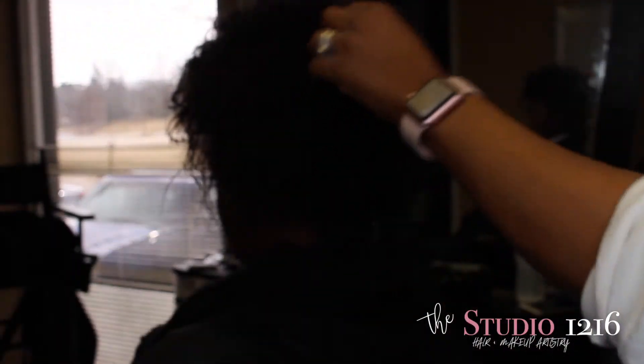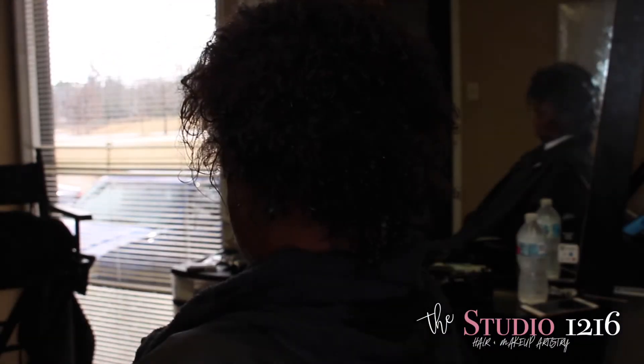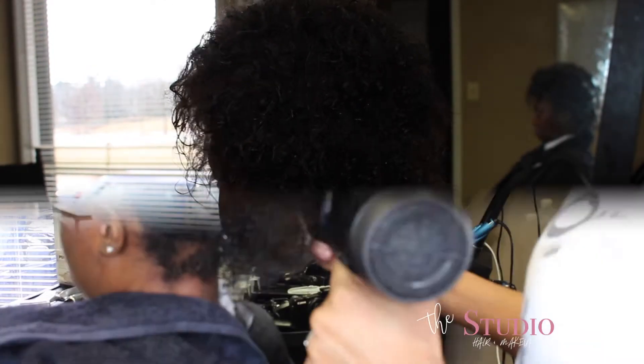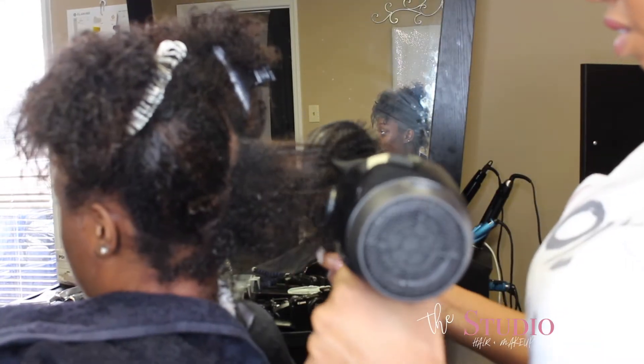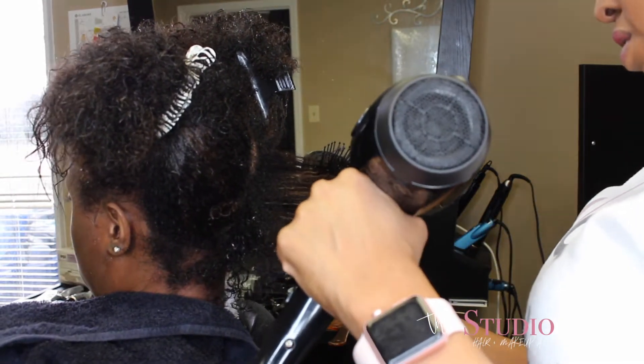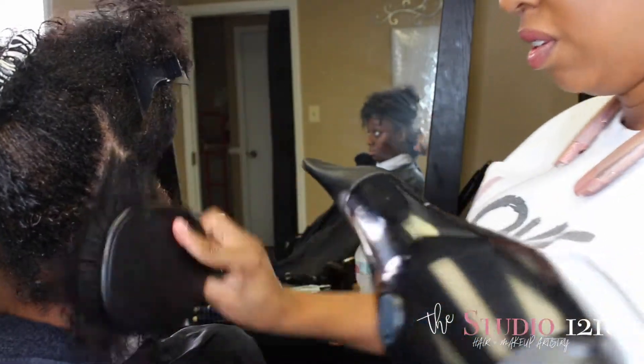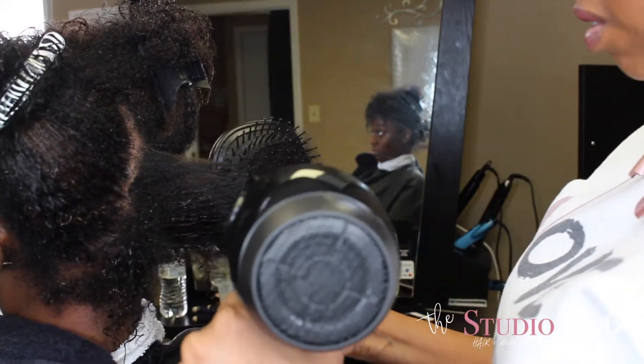I'm going in with my Fusion 365 — this is the Naked line. It acts as a heat protector, leave-in conditioner, and detangler. I'm also going in with a protein shake, which is a spray protein by Evoli. Now I'm going to start blowing her hair out with my Epic blow dryer and a paddle brush. I get the best results with the paddle brush and this Epic blow dryer — it really silks the hair out and gives it a very sleek appearance.